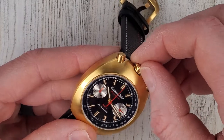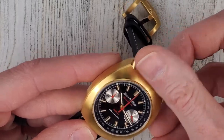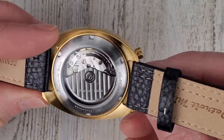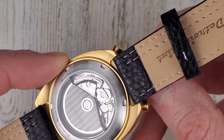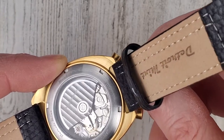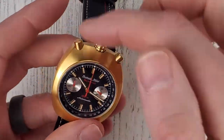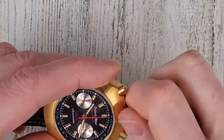This watch has a ghost date position — first position out would be date set. In the second position, you can hand wind the movement, though the strap gets a little in the way. You can see the gear moving. That's one complaint with this watch: while the pushers are out of the way and it feels very comfortable on wrist, hand winding is slightly obstructed by the strap, but it's not too terrible.